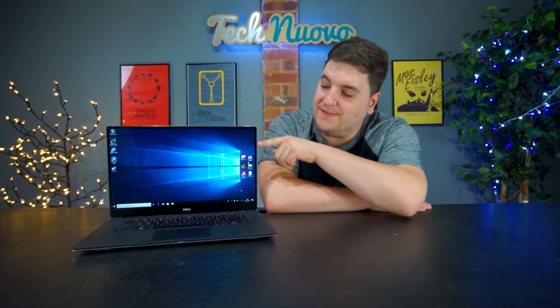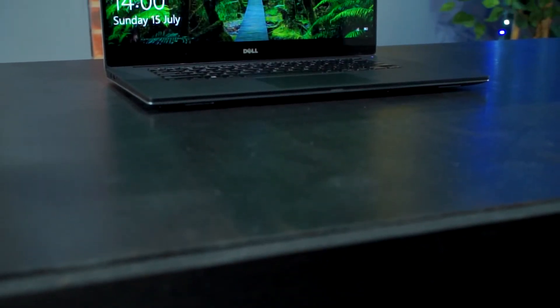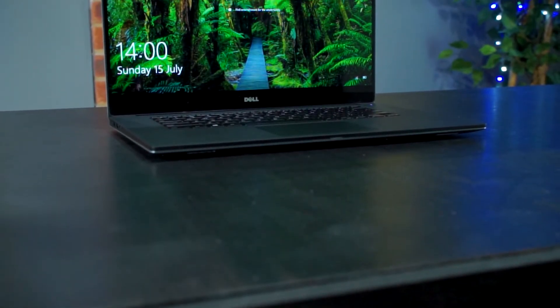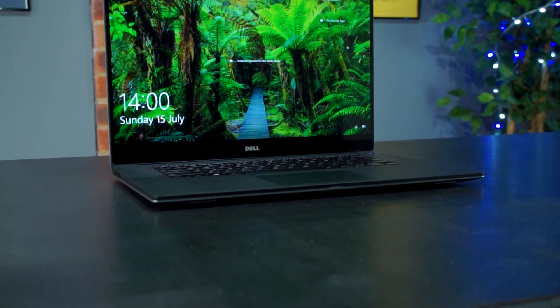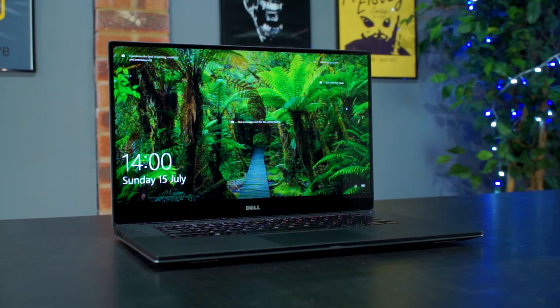Inside the Dell XPS 15 9560 is what Dell calls the world's smallest 15-inch laptop. This is purely down to Dell's Infinity Edge display, which features very minimalistic bezels. The Infinity Edge display has been on a number of XPS 15 iterations for the last three or four years, allowing Dell to fit a 15.6-inch display into a 14-inch body. Paired with the aluminium cover and carbon fiber keyboard housing, it's a very premium-looking laptop.